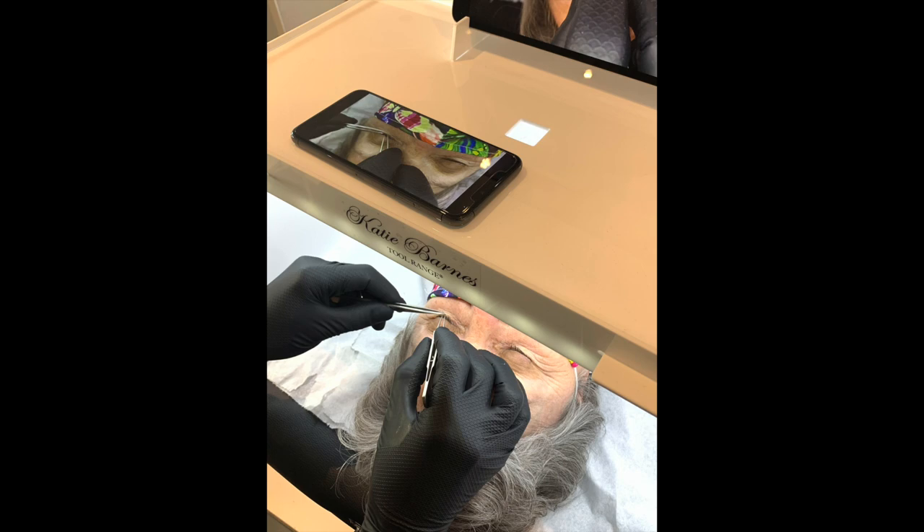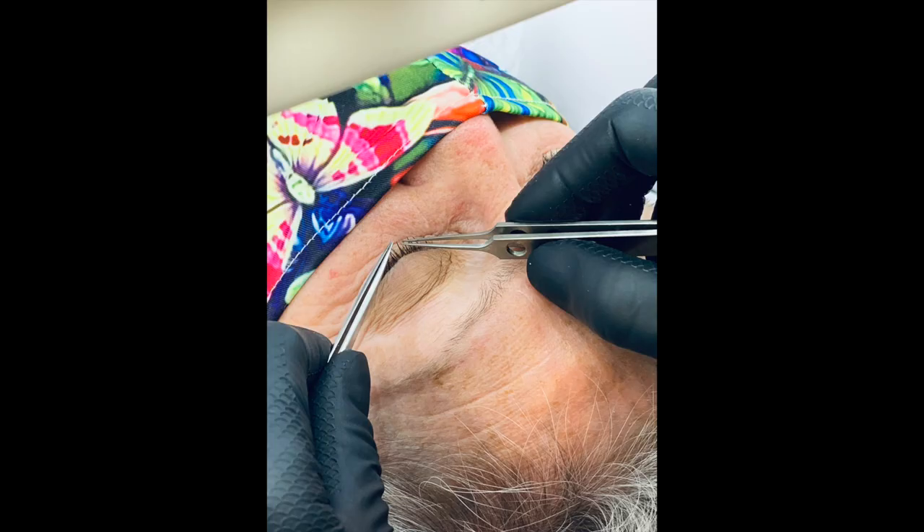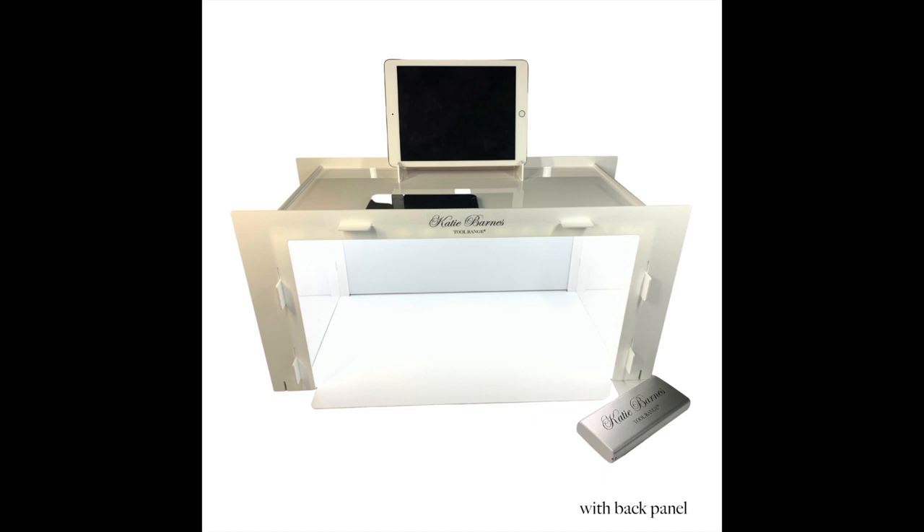The height extension legs can raise the KB Glow by 15cm to allow for comfortable filming of lash, brow and any other overhead tutorials, or for those who prefer to work from a higher height.